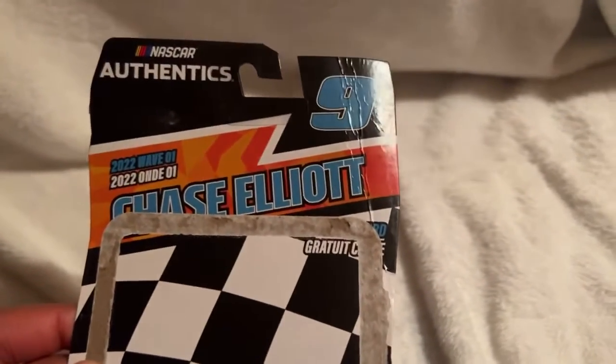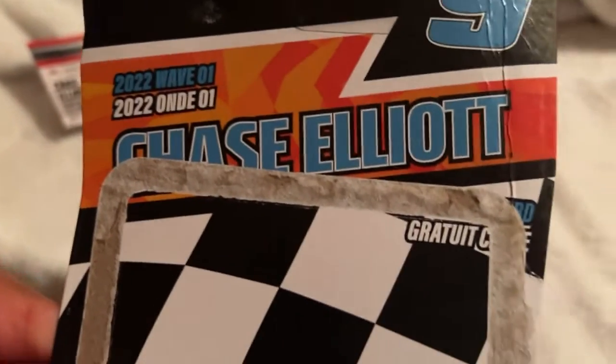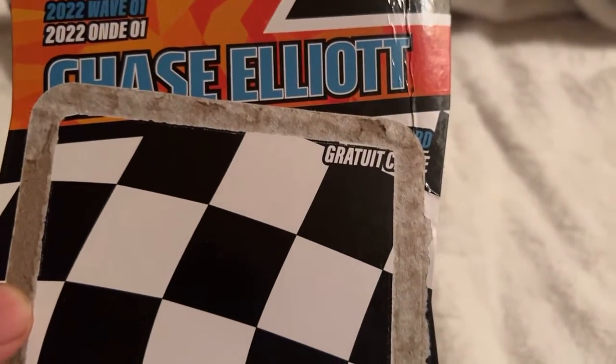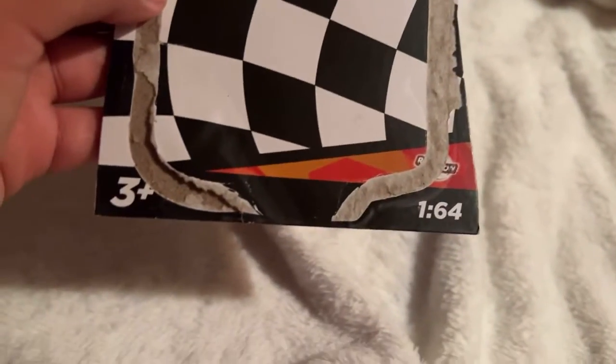Let's look at the packaging. On it we have NASCAR Authentics number 9, Wave 1, Chase Elliott, H3 Plus race win right there, 1:64 diecast.